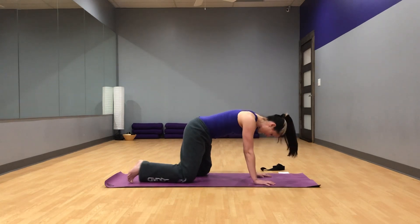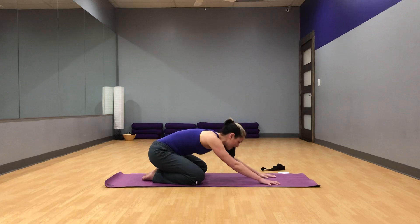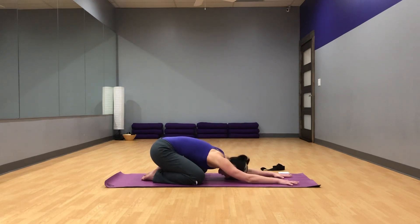Let's do another child's pose. Feet together, knees apart. Settle here. Take another deep breath. All right.